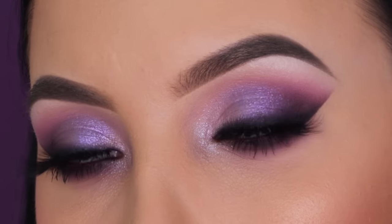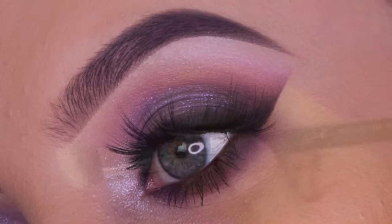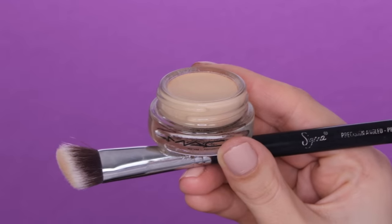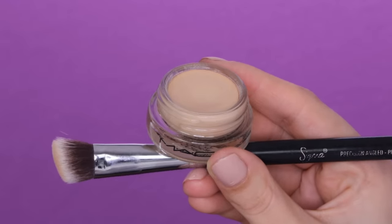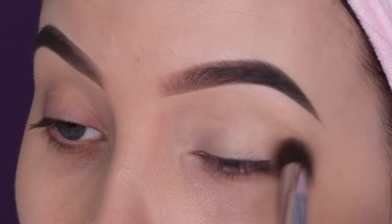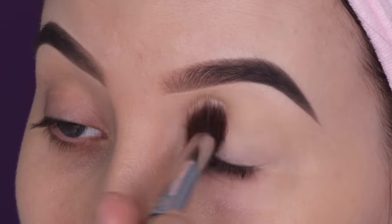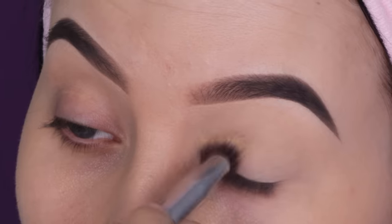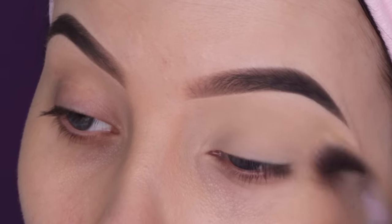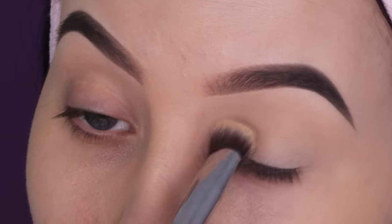Hey guys and welcome back to my YouTube channel. In today's video I'm gonna show you how I create this purple eye look. But before I go in with any eyeshadow, I'm first gonna prep the eyelids. I'm using my all-time favorite eyeshadow primer, which is the MAC Cosmetics Soft Ochre Paint Pot. To apply this I'm taking my Sigma Beauty P84 brush — my favorite brush to apply this primer. I also have a special discount code for everything on Sigma Beauty's website, which is linked down in the description bar.